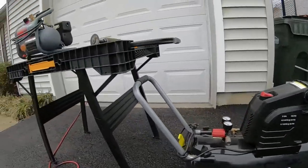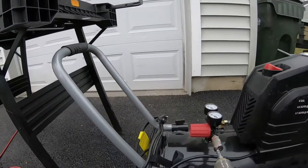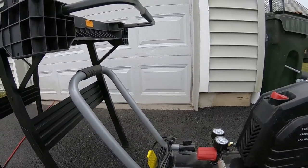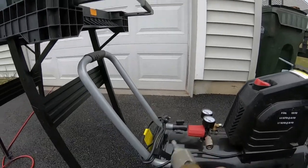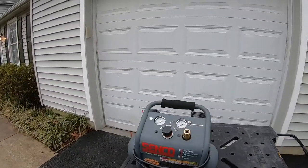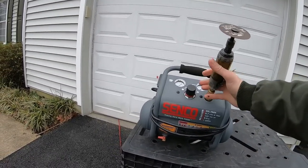One more thing: the Husky is not a single-hand quick coupler — you've got to use two hands. The Senco, on the other hand, has a quick coupler. That's a nice little feature. Point, Senco.